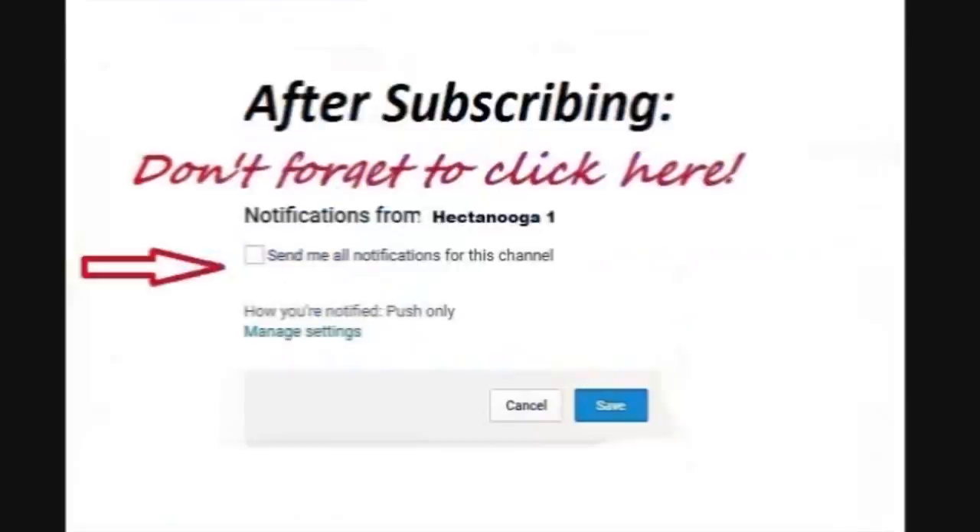Hi everyone, this is Emmy. Welcome to Hector Nuka 1. When you subscribe to my channel, don't forget to click on the little bell to receive notice when I post new videos.